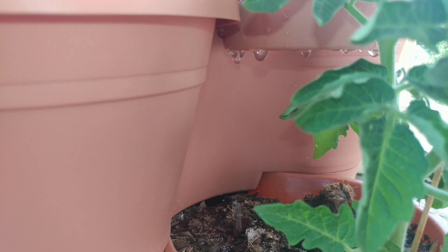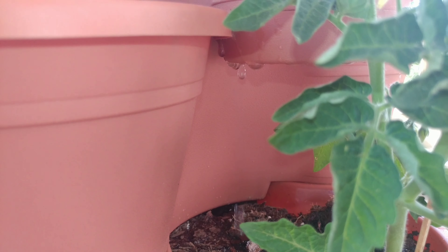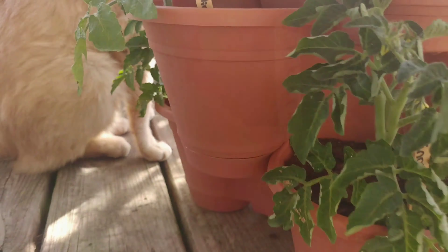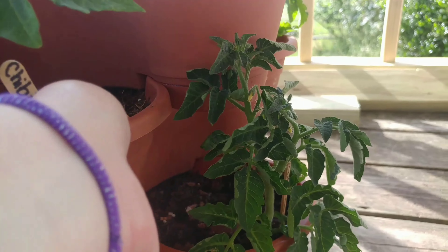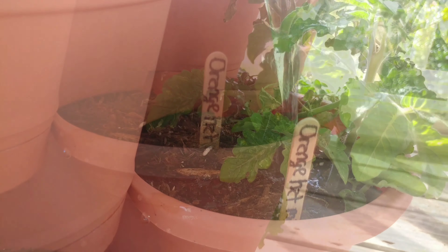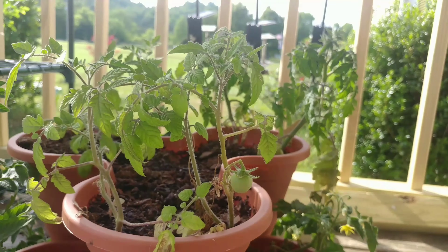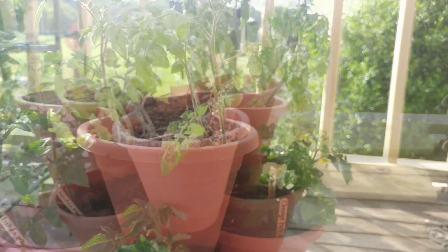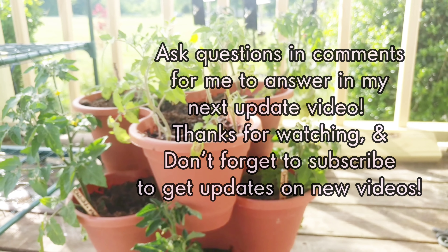I absolutely love my microdwarf tomato tower. I can't wait to show you guys what kind of yields I get out of this. Thank you.